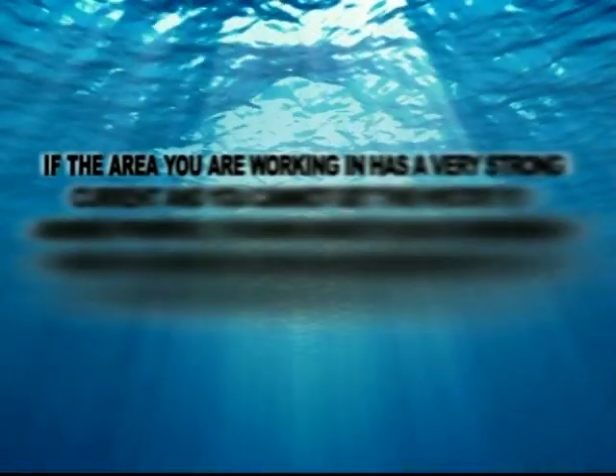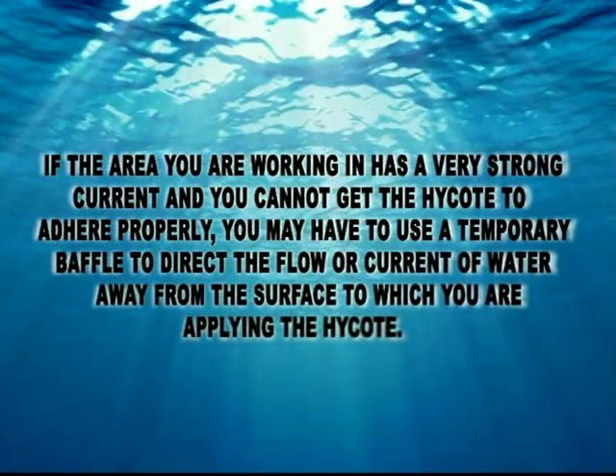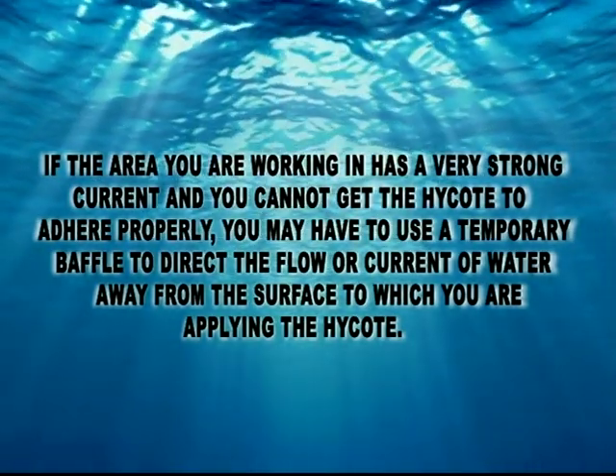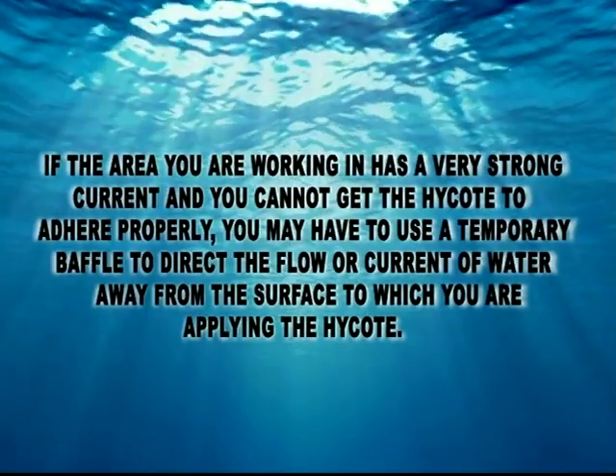If the area you are working in has a very strong current and you cannot get the High Coat to adhere properly, you may have to use a temporary baffle to direct the flow or current of water away from the surface to which you are applying the High Coat.